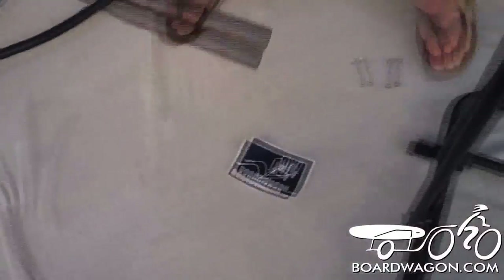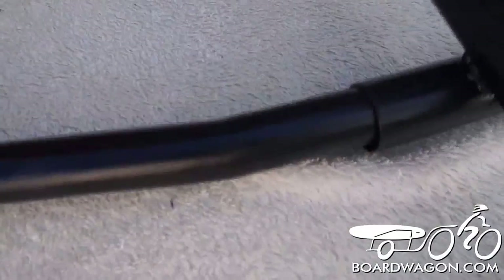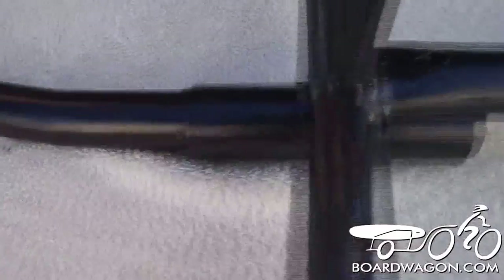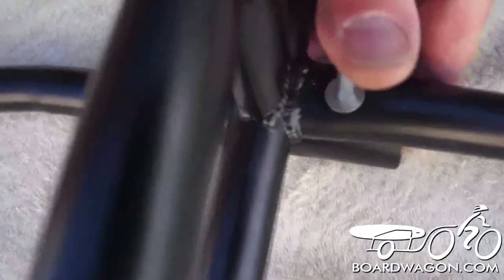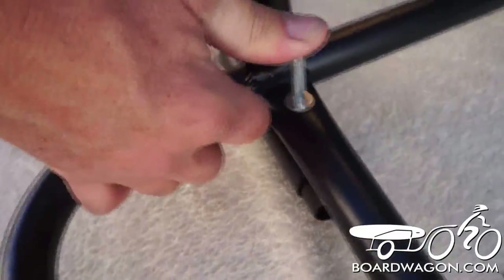We go to the front hitch. This piece slides in and gets two more fasteners. You may have to adjust it to align the holes. You can look down and slide the fasteners in. Sometimes you have to twist it — we're not sure if we have to on this one or not, and we do.